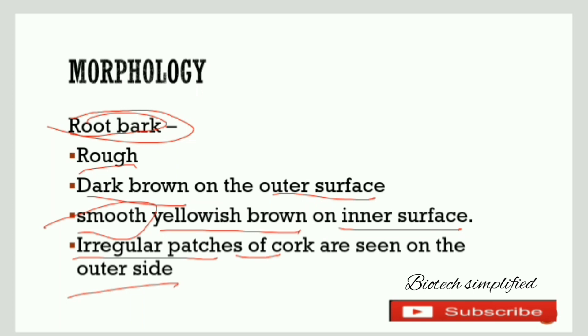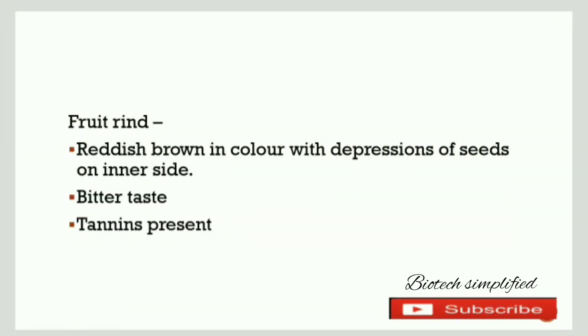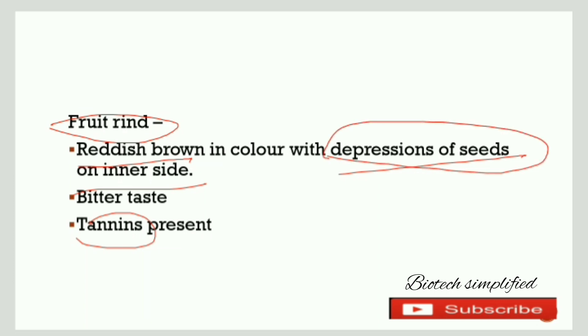Now we will discuss another useful part, which is the fruit rind. The fruit rind is reddish brown in color. On the inner side it has depressions of seeds. The fruit rind is bitter in taste and has tannins present in it.